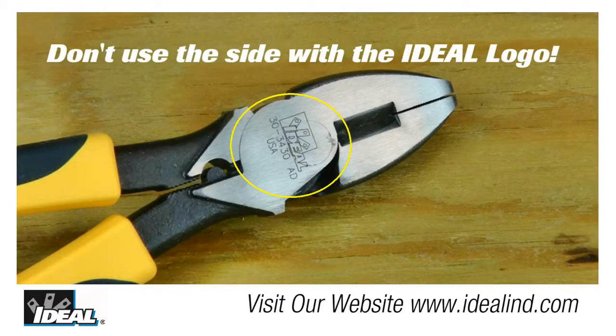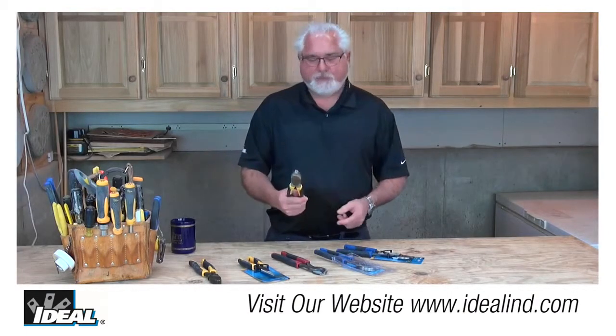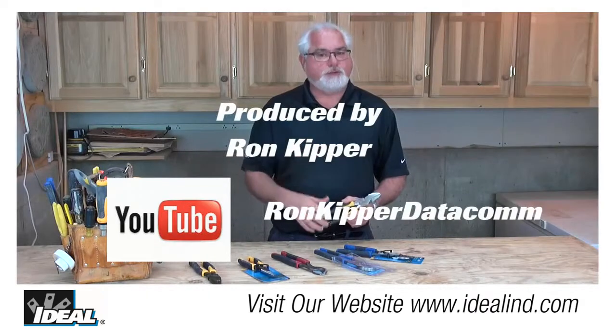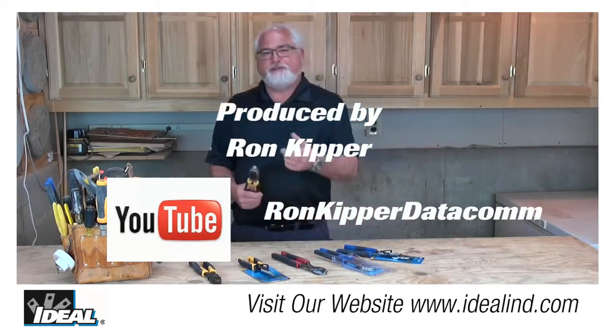Please make sure to use the side with the fixed rivet on it, not the side that has our Ideal logo on it, to prevent any damage to that rivet. So take a look at Ideal's full line of Made in the USA hand tools — I think you're going to be impressed with the quality and the workmanship we've put into them. Thanks for watching folks, I'm Rob with Ideal and I'll see you on the next one.